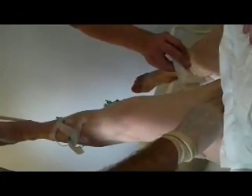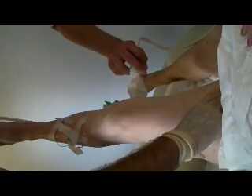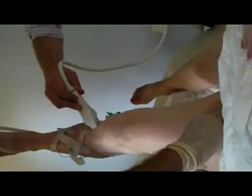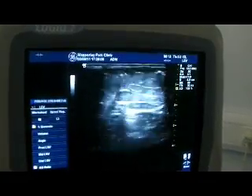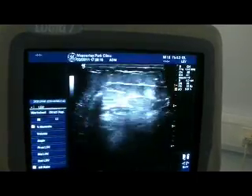Once the treatment has been finished the doctor compresses the junction in the groin and the scientist then scans the leg to ensure the foam is in all the correct places. In this clip you'll see the shadowing on the ultrasound which indicates where the foam is correctly in the veins.